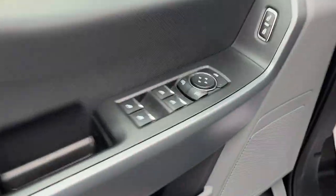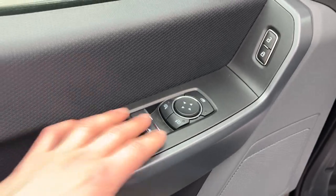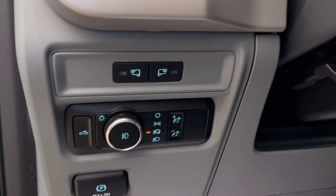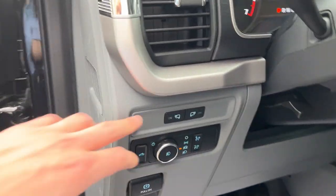Coming around to the front here you do have power windows and locks of course. Power glass adjustable heated trailer tow mirrors with blind spot monitoring. Automatic headlights of course. You also have your LED spotlights on the mirrors here which is an option.